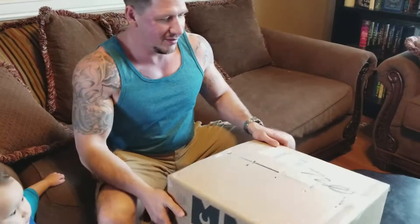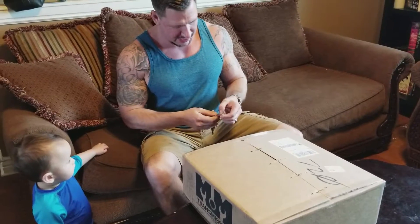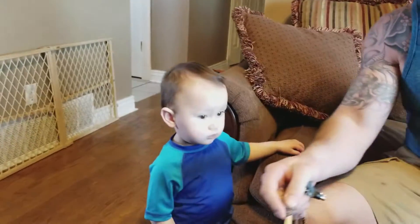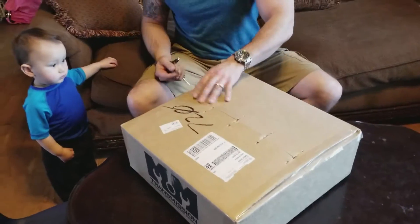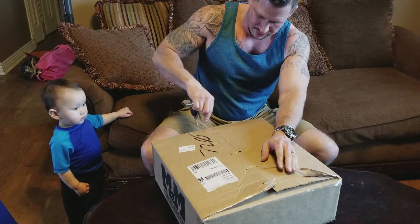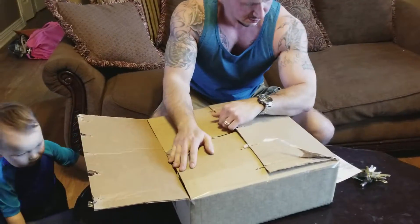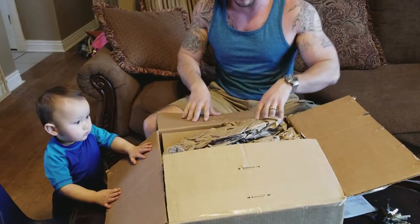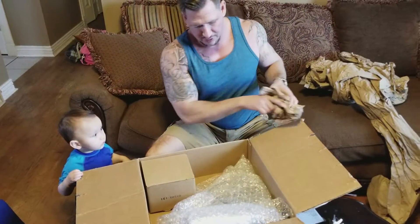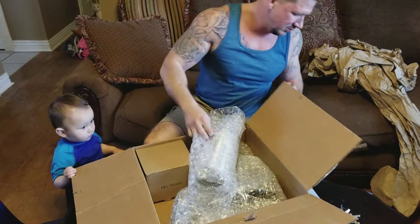A new M&M shifter just came in and I just barely dropped it off. Let's see what it looks like — using my trusty key knife to open it. Got my assistant here helping out. Okay, packaged really well. You're going to need a knife for everything.